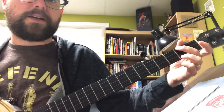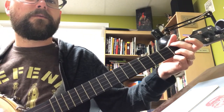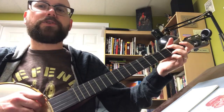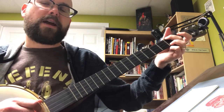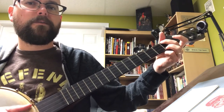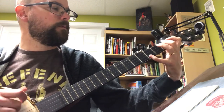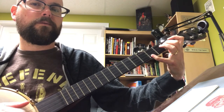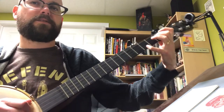A lot of times I'll do a hammer-on with the middle finger. So you might see me strike the 4th string and hammer-on, and then I'll strike the 3rd string but still hammer-on the 4th. They call that a phantom hammer-on. I do a lot of those phantom hammer-ons — I alternate the hammer-on with the phantom hammer-on.